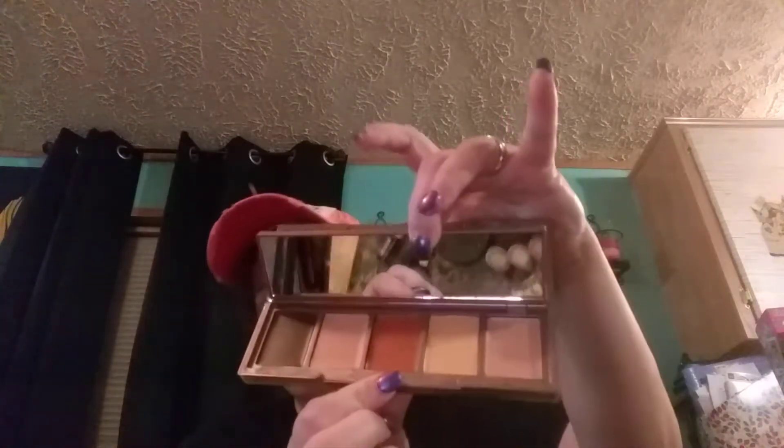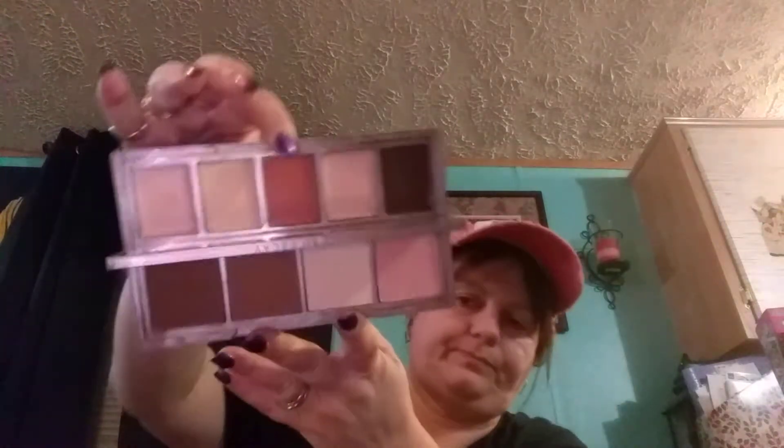This is Urban Decay Naked Skin Shape Shifter. So you have your powders on this side, and then you lift up the mirror, turn it around, and you have your creams. I accidentally purchased the medium to dark instead of the medium to light — I need the medium to light.